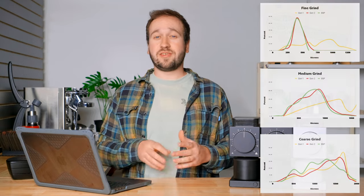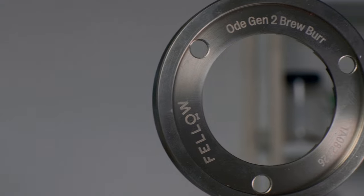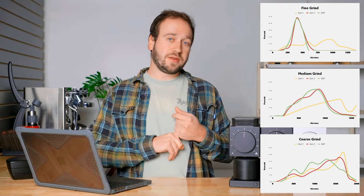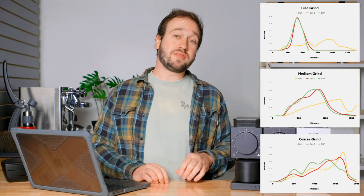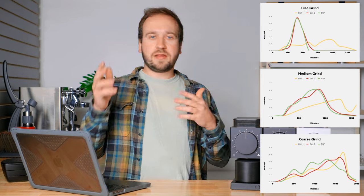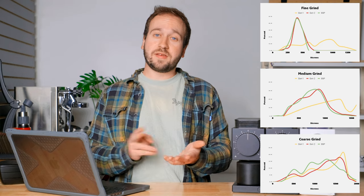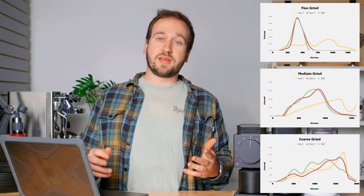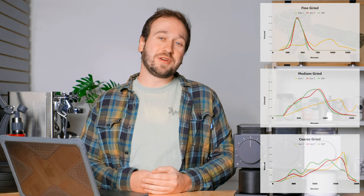So what can we actually gather from all this data? First, the Generation 1 burrs are pretty terrible and I would not recommend them for pretty much anyone — if you currently have an older Fellow Ode with Gen 1 burrs, definitely upgrade to Gen 2 for $80, install them yourself, it's fairly easy. Second, the Generation 2 burrs performed really well, pretty much matching up with the SSP burrs, which are highly reputable and very expensive — that's a great sign that Fellow did a good job developing them. Lastly, this was a lot of work — hopefully you found it helpful!